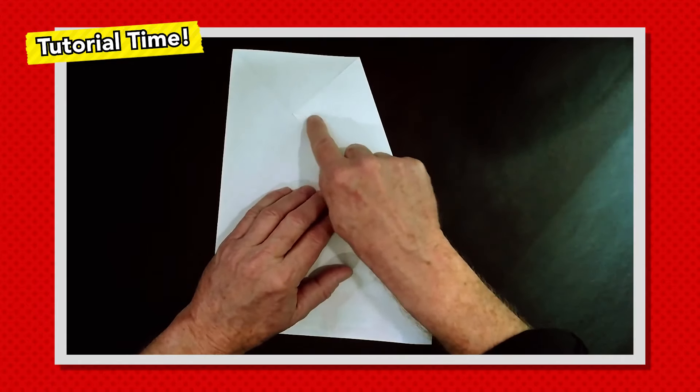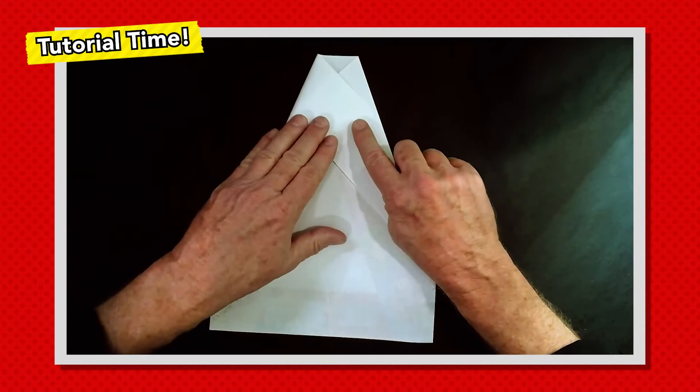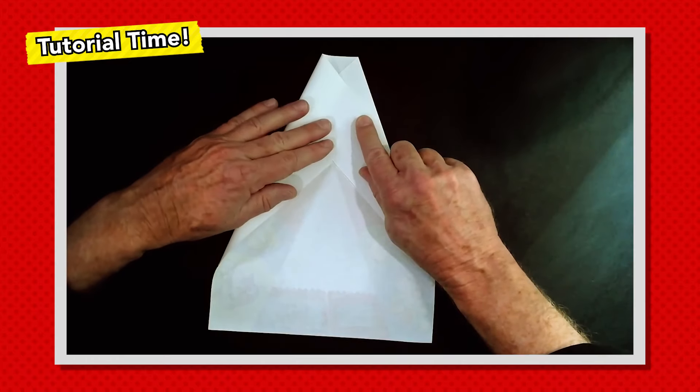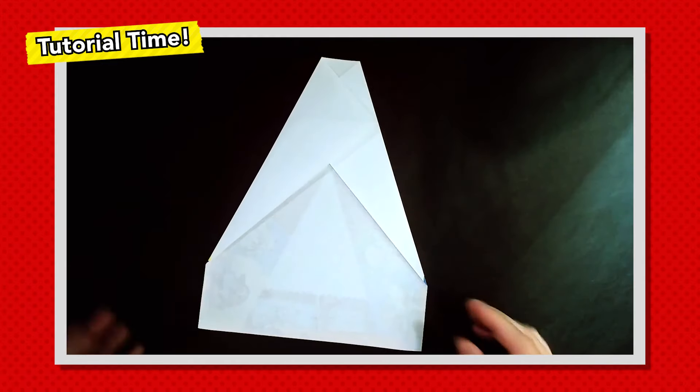Look for this crease that's running across here — right where that crease meets the edge of the paper, we're going to take this corner and put it right there. It's a little bit of a shortcut. Anytime you can pull off a shortcut in paper folding, go for it — they don't happen often enough. Sharp creases all around.